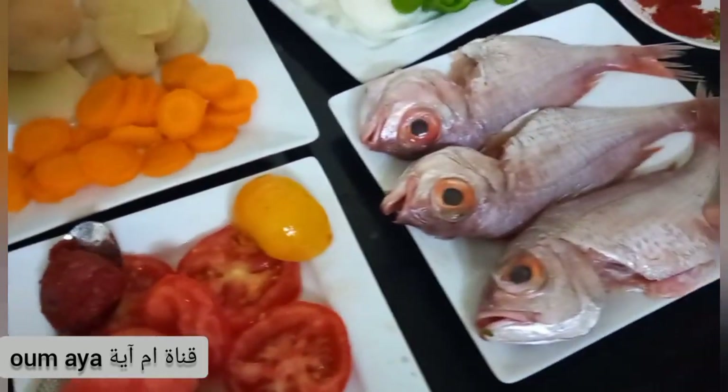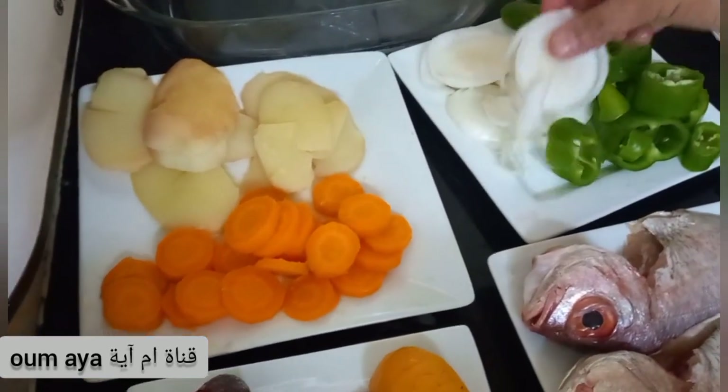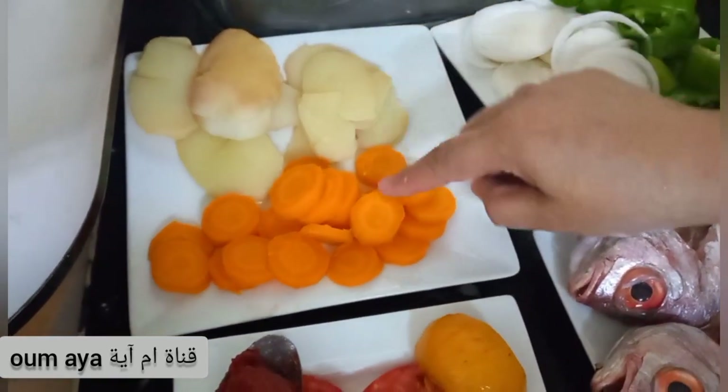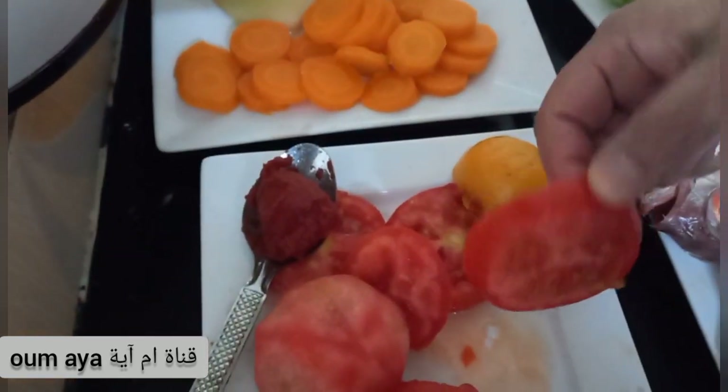We have a bowl. We are going to add a bowl of flour.